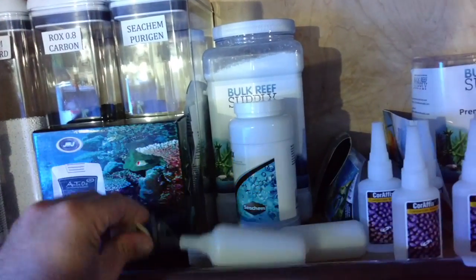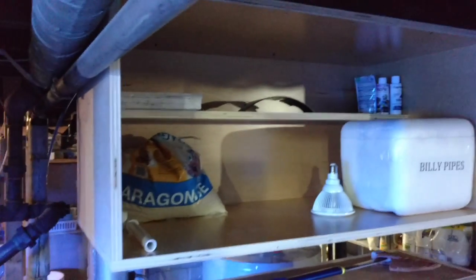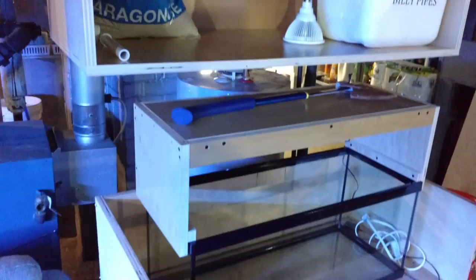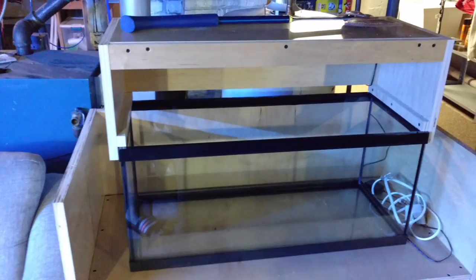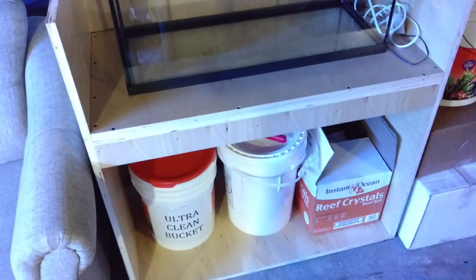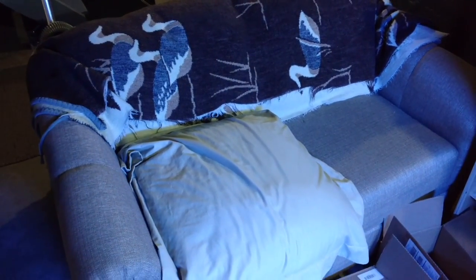That shelf's not fully loaded yet — I have so much stuff still on the floor. Right below that is my quarantine tank, which is obviously empty because I don't have any fish to quarantine. Some salt over there, and that's where my dog Waffles likes to hang out when I'm down here. She loves that old blanket, she loves that pillow — that's her spot.